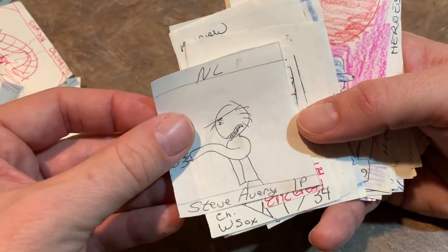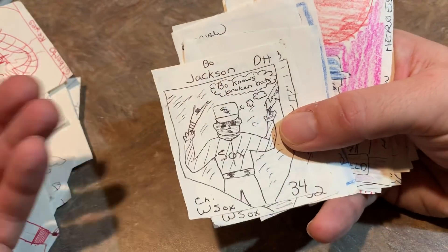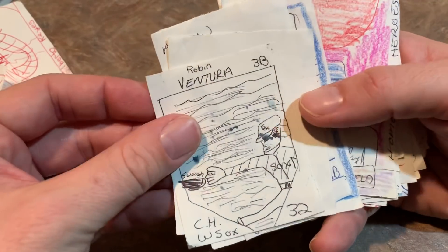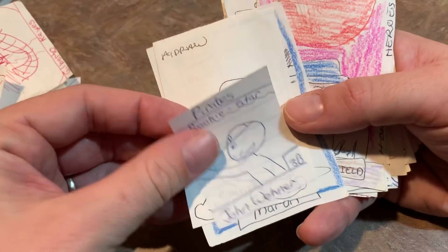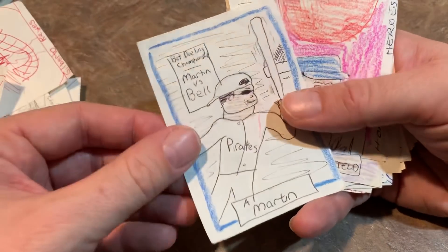Slash from the Turtles. Another Avery. Eric Gregg the umpire. Bo Jackson — Bo knows broken bats. Robin Ventura. Edgar Martinez, who's now in the Hall of Fame. Another John Wehner. Jose Canseco — instead of the ball hitting off his head, it's going right in his mouth.